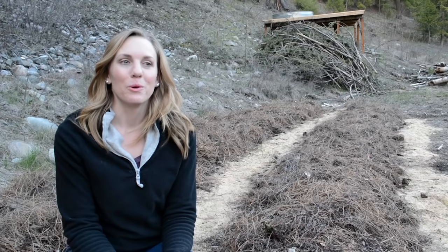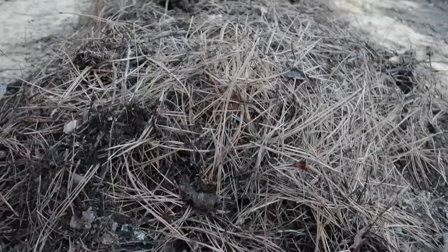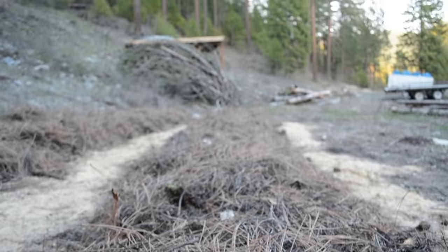That was actually a lot more work than it looks. I hiked up and down our hill about 20 times, so needless to say I got my workout in today. As you can see, we've completely finished mulching the garden. Is this the perfect solution? I don't know, but it's a very ideal solution.